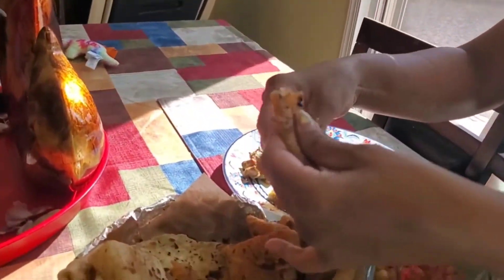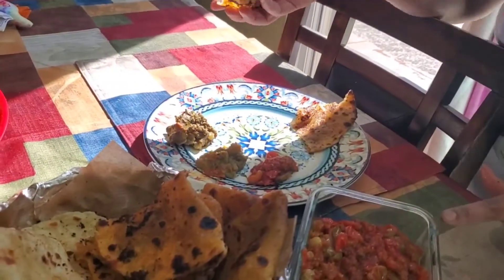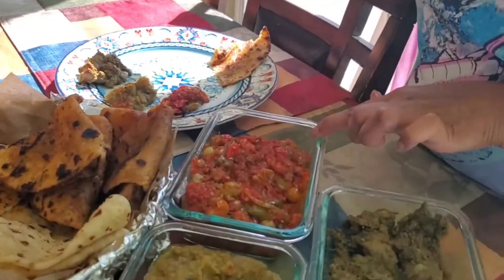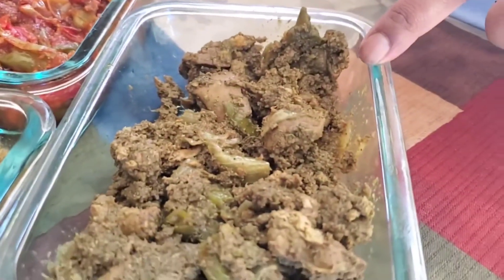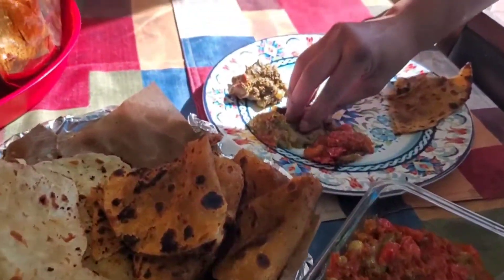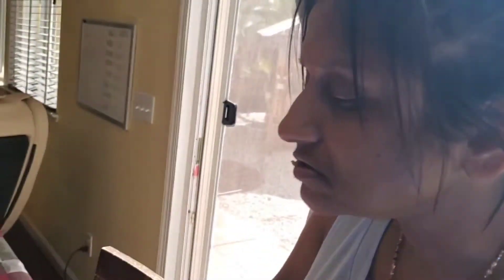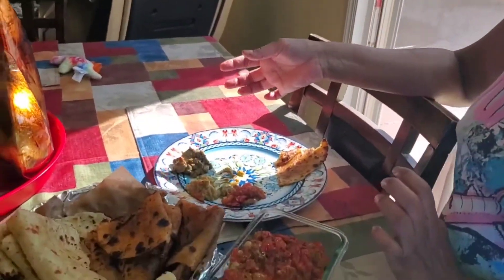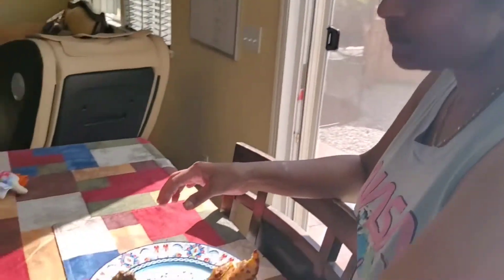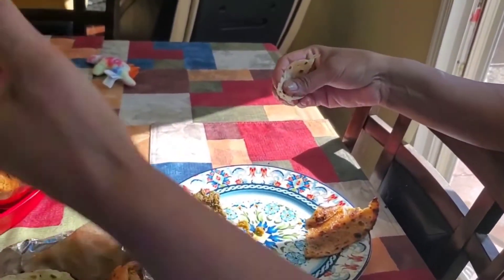My son makes chili and garlic tortilla, and we're gonna try it with this homemade chutney made from tomatoes. This is kareji — it's liver and pumpkin, we call it kattu in Hindi. I'm trying the kattu with my son's tortilla alongside my original-style roti.